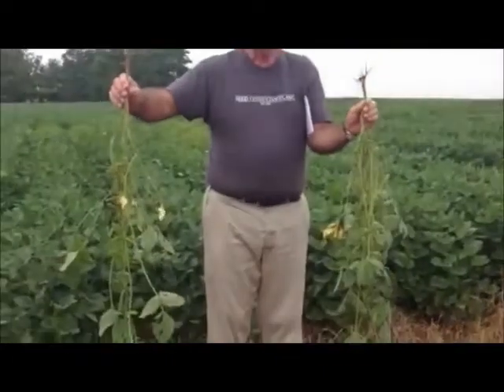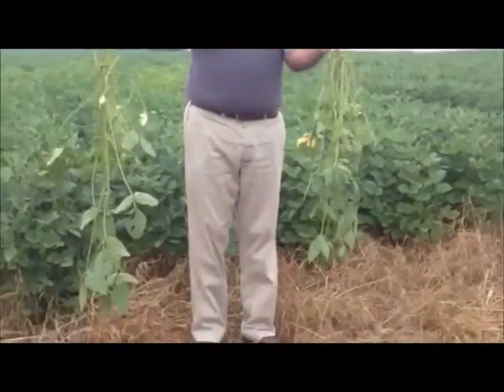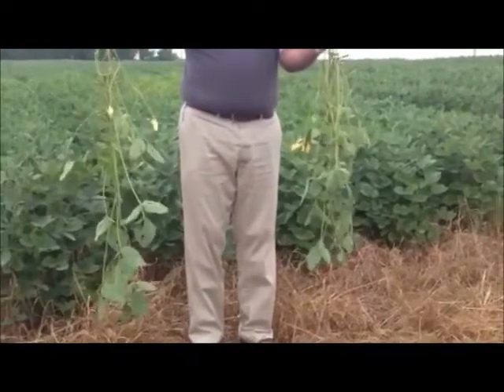Good morning. My name is Bill Mullen. I'm an agronomist with Seed Consultants and also Director of Agronomic Services. Right now I'm standing in a show block of our different soybean varieties out here at the Warner's Seed field day with Seed Consultants.